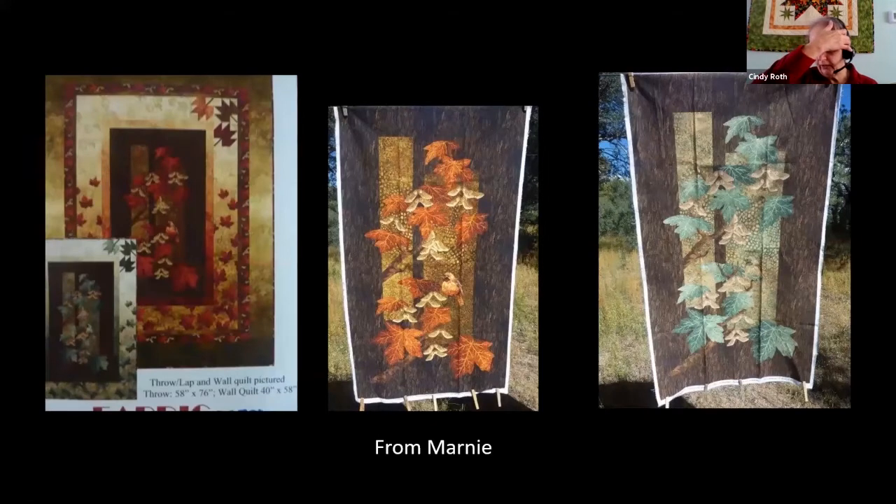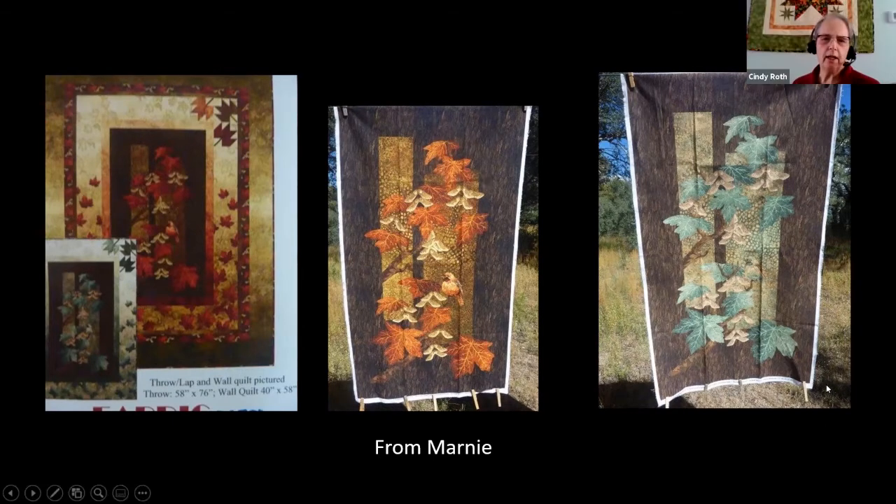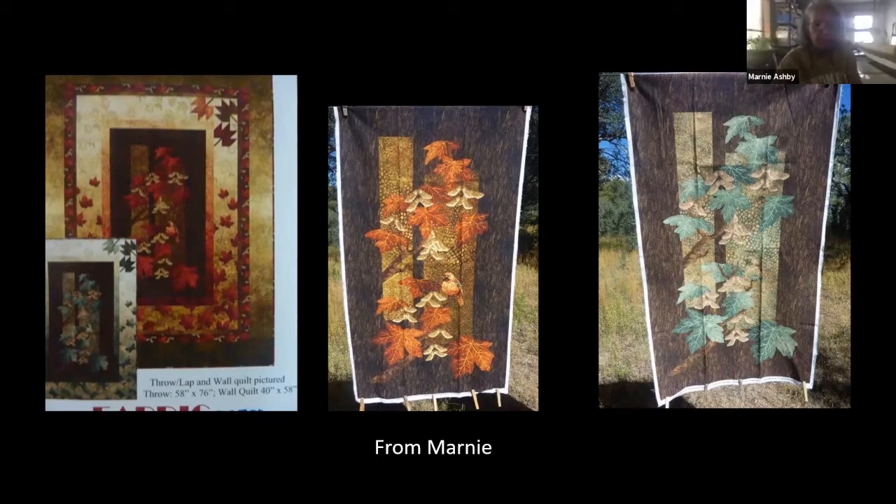Marnie was the one who originally wrote in and said she loves panel quilts but has no clue what to quilt on them, and she kind of started this whole thing. So I want to say, Marnie, this is all your fault, but I'm just having way too much fun with this. So these are some photos she sent. Do you want to say anything before we dive in?